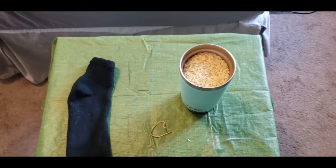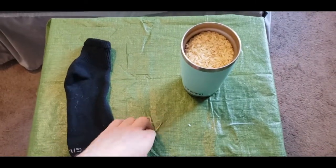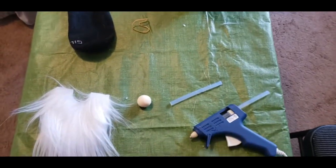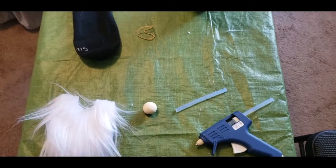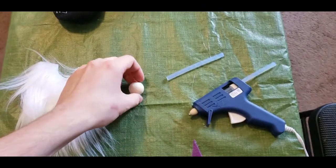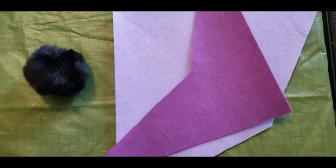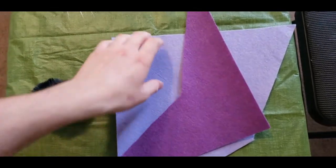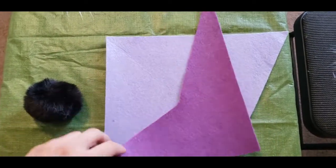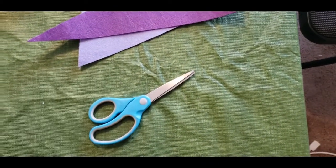For this video, you're going to need your rice, a sock to put the rice in, an elastic to close up the sock. You're going to need a hot glue gun for the hat and for gluing everything on. You've got your beard, your little wooden nose, and an extra glue stick for the glue gun. You'll also need a pom-pom for the top of the hat, a large piece of felt for the hat itself, as well as a smaller piece for any accents you want, and scissors.